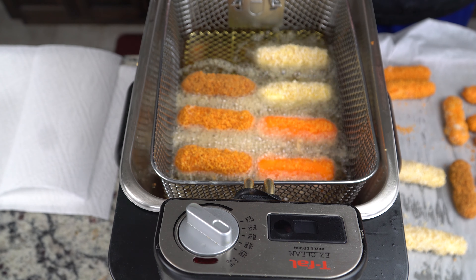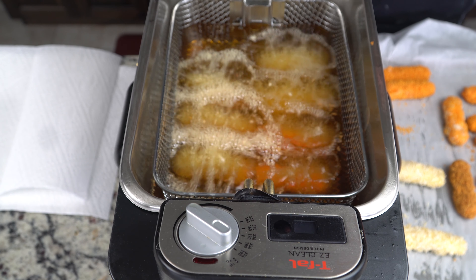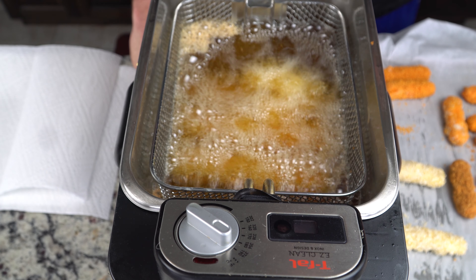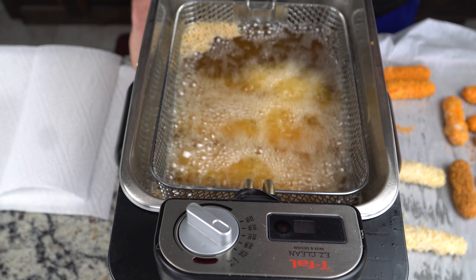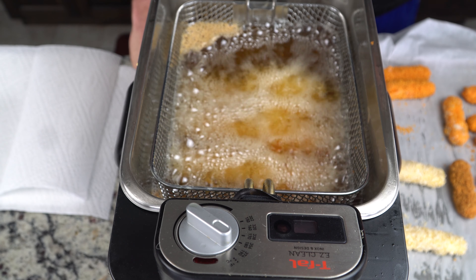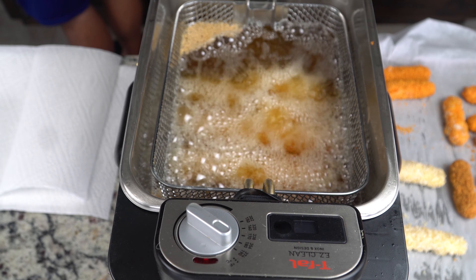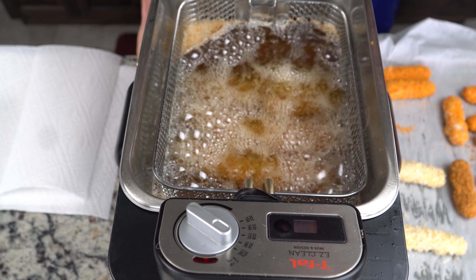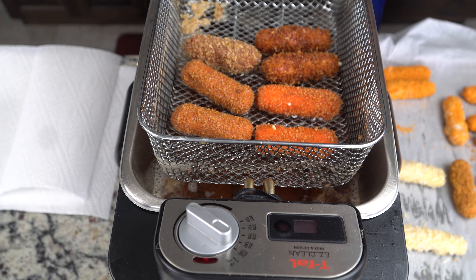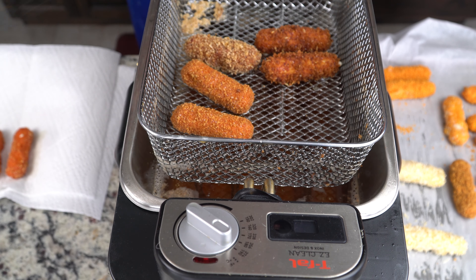Look how good those sticks look - beautiful. Put them into the hot oil for about three minutes until they get a medium dark brown. Keep an eye on them; it'll take around three minutes, maybe a minute more or less. Don't walk away. Take them out and put them on a paper towel lined tray to drain off the extra grease. The panko breadcrumbs will darken more than the others, but that's the perfect color. Notice not a lot of mozzarella leakage - that's because we double battered them like you're supposed to.